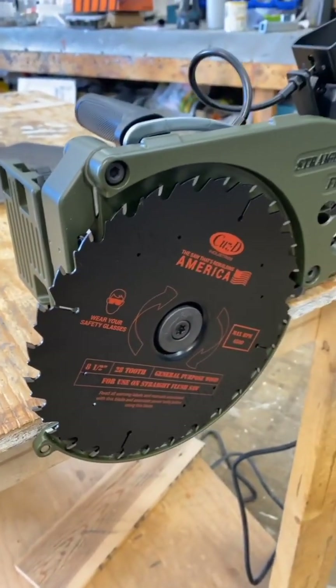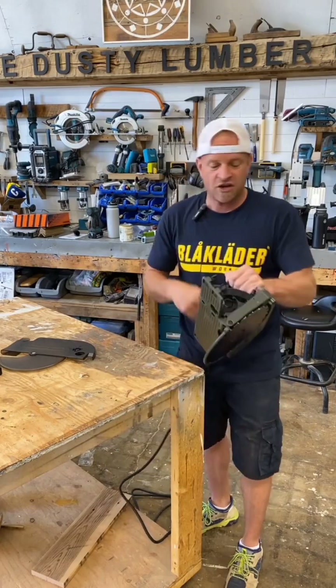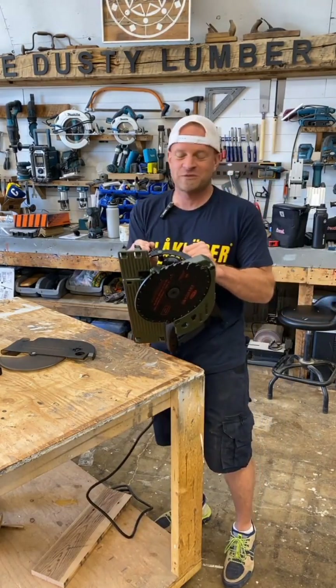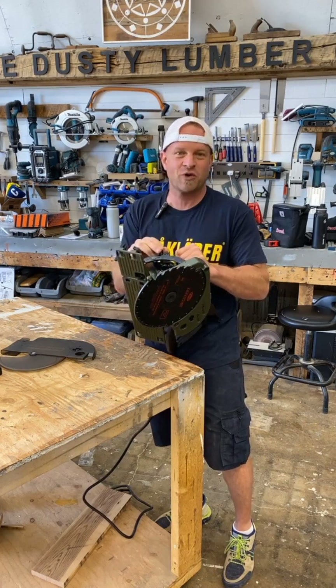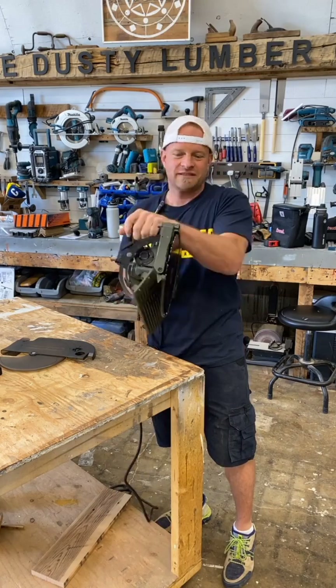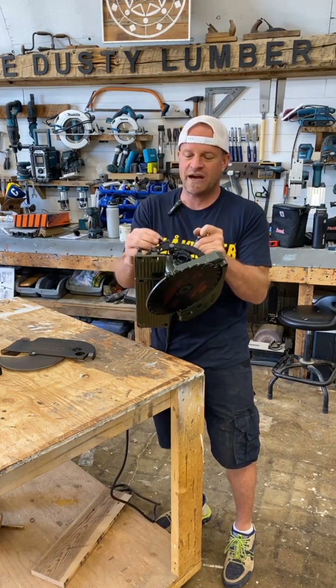They've also made it really easy to swap out and change the blade when it's time. This saw is also unique in that it will tilt all the way over to 65 degrees, which no other saw on the market does — most will go to 45 or just beyond 45. This goes all the way to 65 degrees to give you the steepest bevel angle of any saw out there.